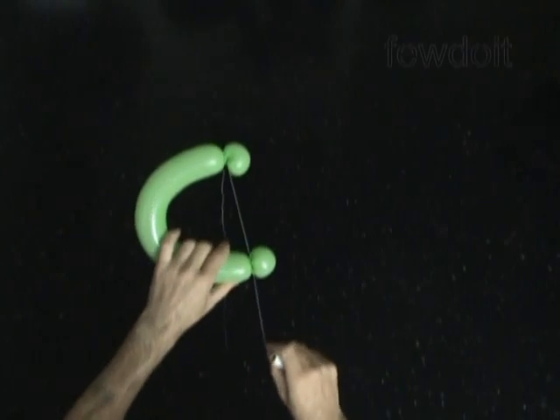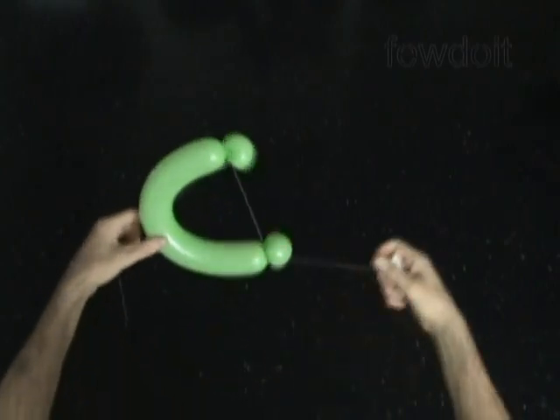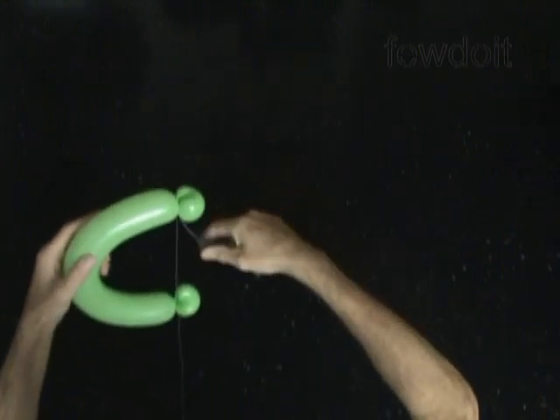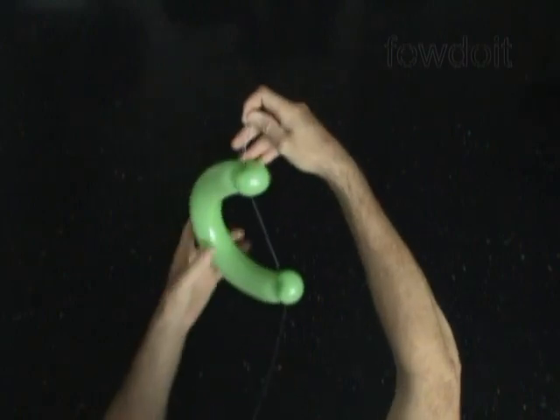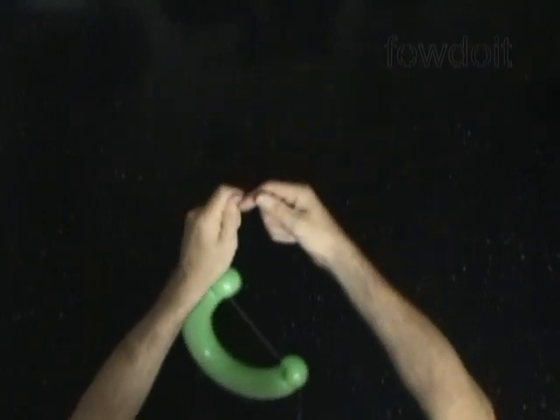It's usually better to use sewing thread of the same color as the background. Then we can use the same sewing thread to attach letters and make words, and attach words to a wall using clear sticky tape. Or we can suspend letters from the sewing thread.